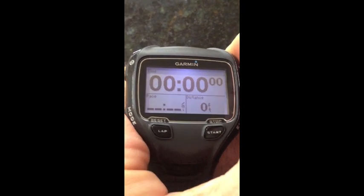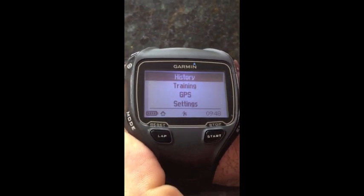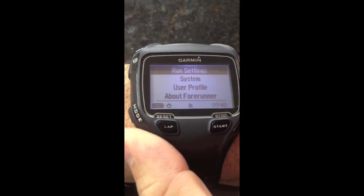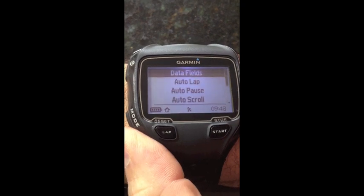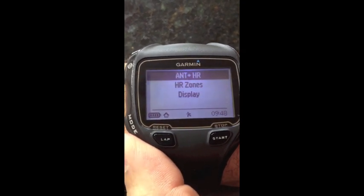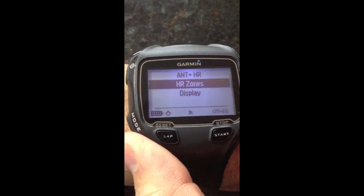From the main screen, hit mode, scroll down to settings, enter, run settings, enter, scroll down to heart rate, enter, heart rate zone, scroll down, hit enter.